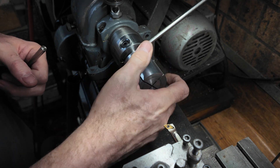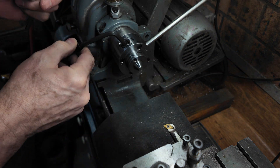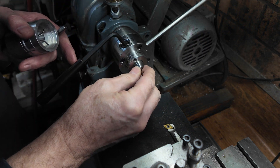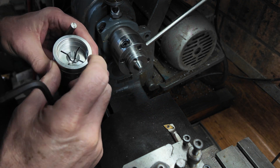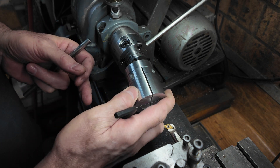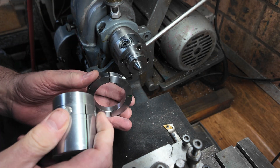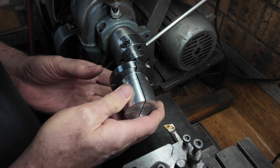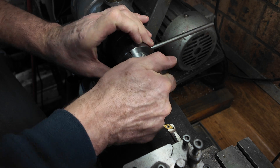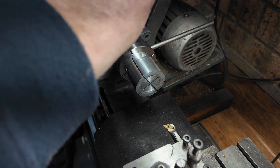You can see the way this works - when we push this in, when we expand this, it pushes this cone into this consumable aluminium piece, and that causes it to expand. Now it comes with this locking collar, which is a good idea to put on. I've never had it unscrewed - although I haven't used it that much.